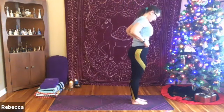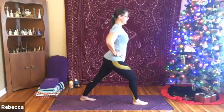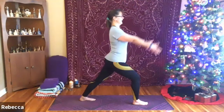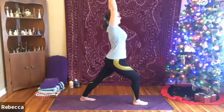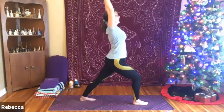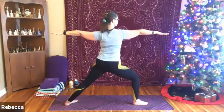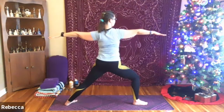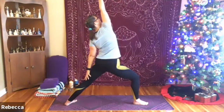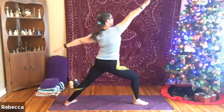Hands come to heart center. Taking this flow to the other side now. Bringing those hands to the hips if you like, bringing that left foot — nice big step back. Exhaling, pressing that left heel into the mat, pulling back through that left hip, pressing forward through the right. Inhale arms up overhead, really reaching out through the fingertips. Exhale, little back bend if you like. Inhale to come back up, and exhale opening up to warrior two.